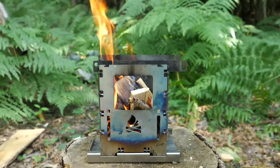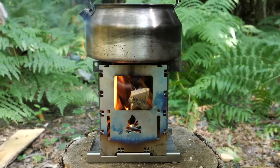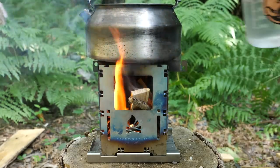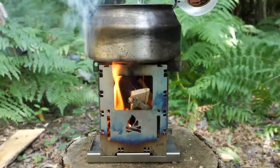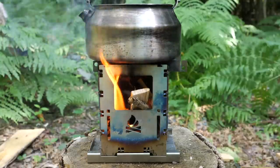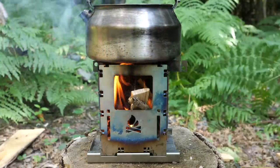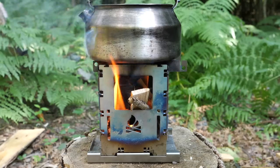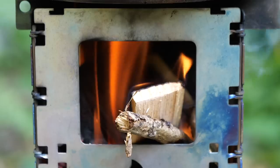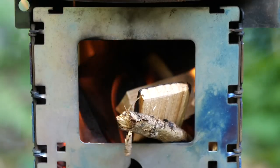With the stove going you don't have to wait for the flames to die down if you're cooking on pots and pans. I'm just going to put the kettle on here with some water for a cup of tea. You can see the flames still burning strong — they've not been extinguished, the airflow hasn't been interrupted, still going well and easy to feed while it's going.